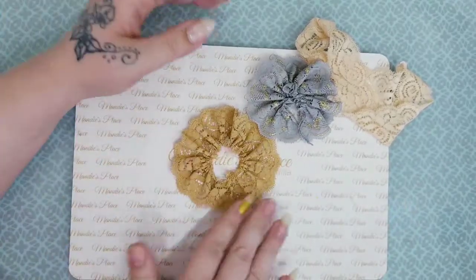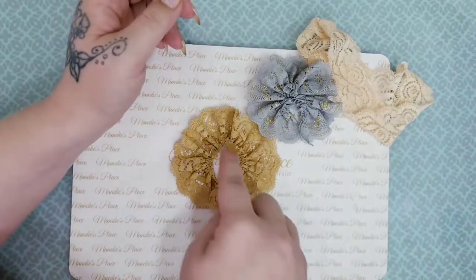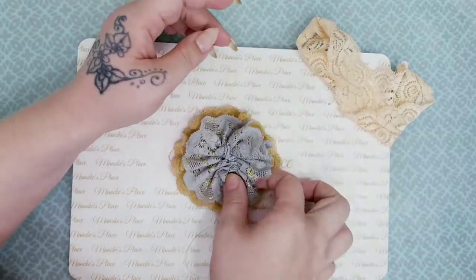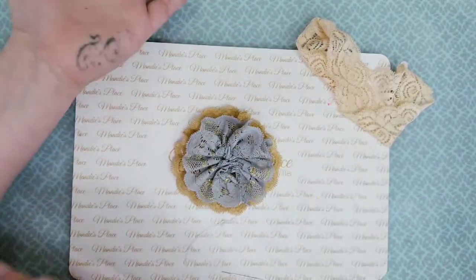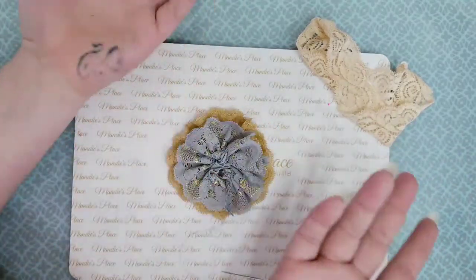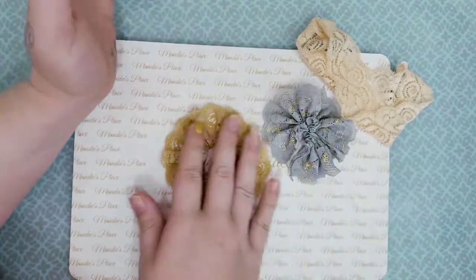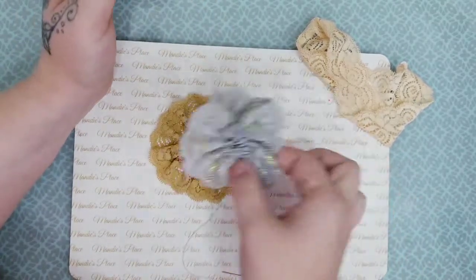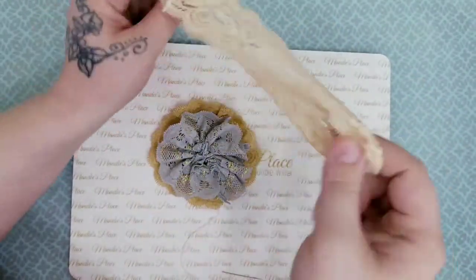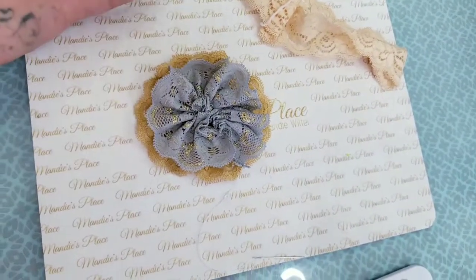There are options — you can do more than just two layers. You could do three layers, four layers. You could also add some doily lace in between the layers, or some tulle in between the layers, to give it a different, more versatile look. You could use string in between, or anything you want in between the layers — the options are endless. This is made with headbands from the Dollar Tree, and you get three of them so you can make three different flowers.